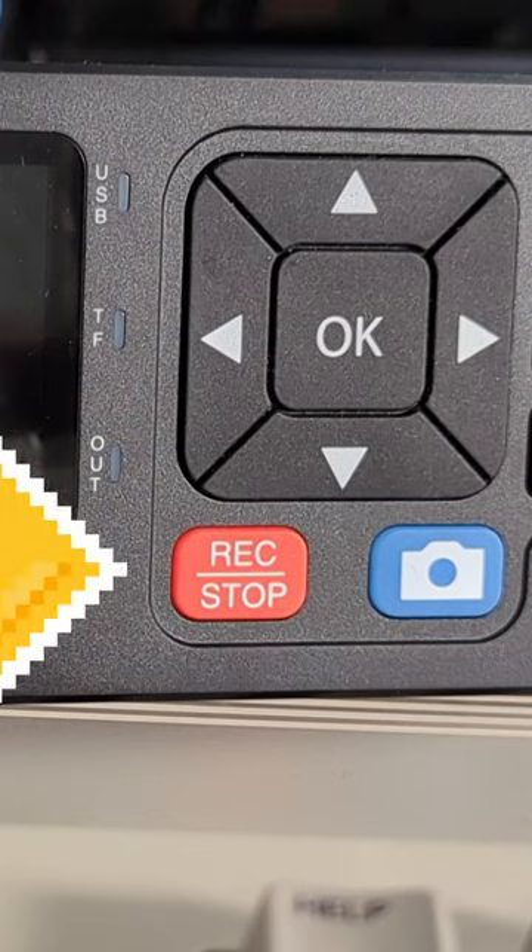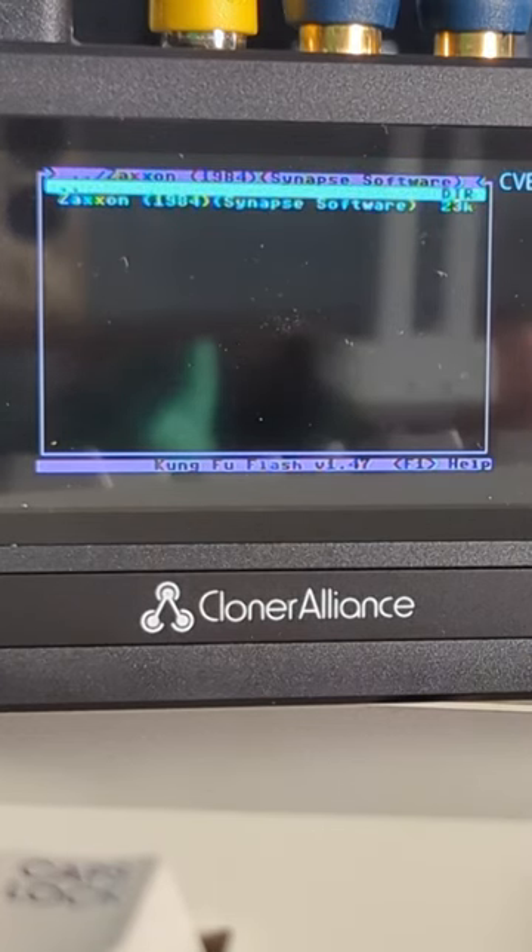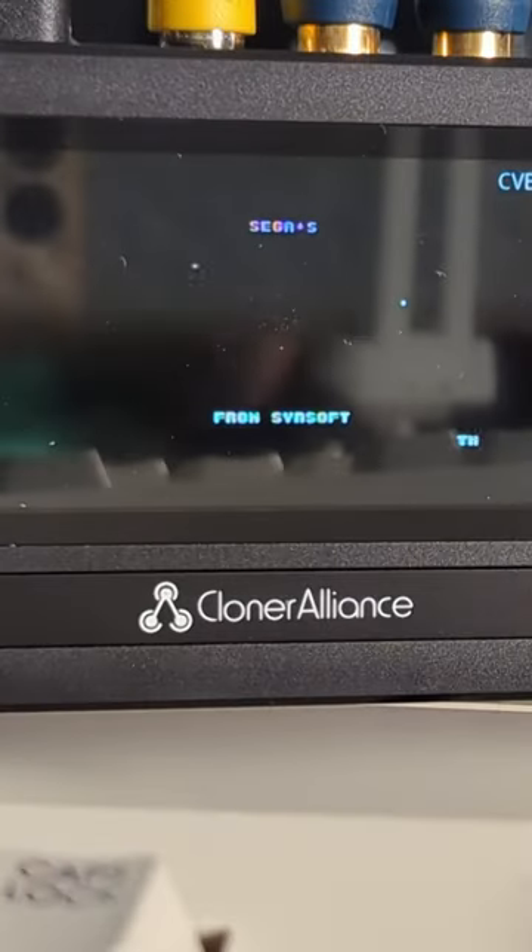Press the record button on the device or remote. Select a game from the Kung Fu Flash — in this case, it's Zaxxon. Play away.